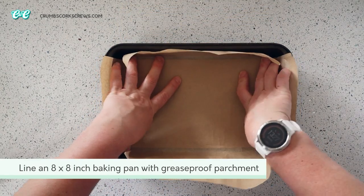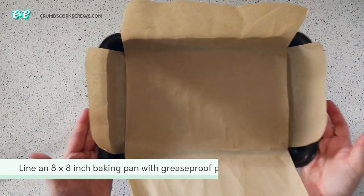We're going to start off by lining a baking pan with a couple of pieces of greaseproof parchment. This recipe is best in an 8 by 1 inch baking pan rather than the one I'm using here, but it still works.